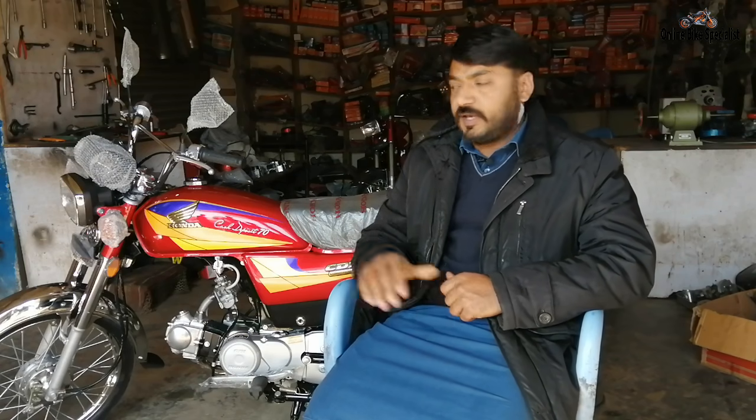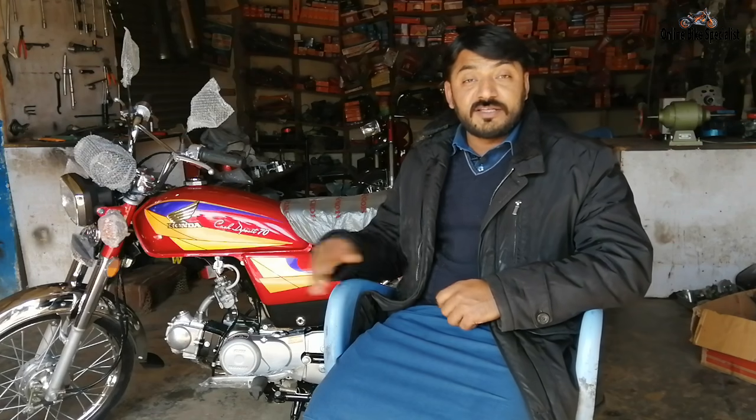Bismillahirrahmanirrahim, Assalamualaikum warahmatullahi wabarakatuh. I welcome all friends to my online bike specialist channel. Today our topic is a 2004 model Honda CD70 that we have prepared. Today we will review it, and as always, we will detail which parts are new and which parts we restored and how the engine was prepared.